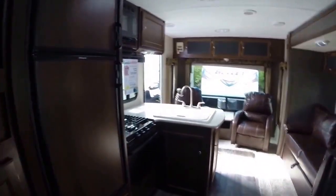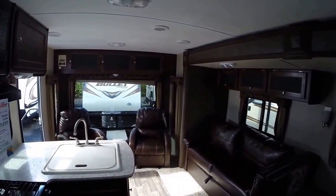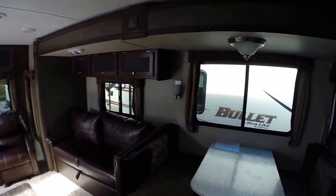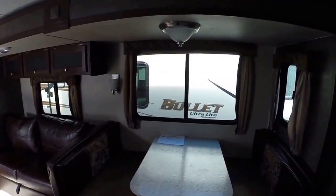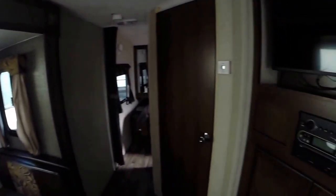2016 Model 269 RLS right here at Gibbs RV in Coos Bay. 1-800-824-4388. Remember, we take trades, we finance, and we can even help with delivery arrangements. See us on the web at www.gibbsrv.com — that's G-I-B-S-R-V dot com in Coos Bay.